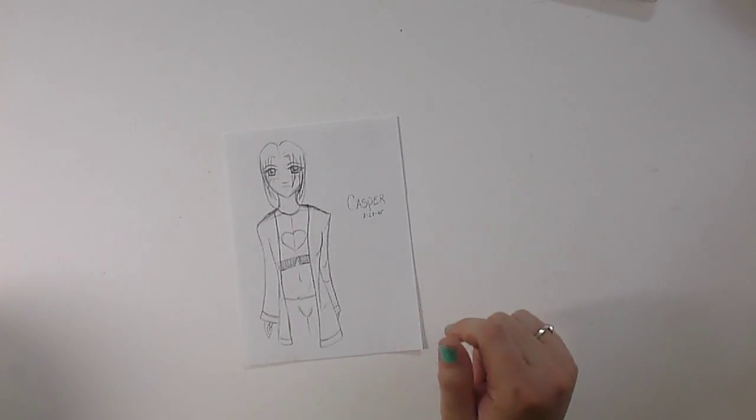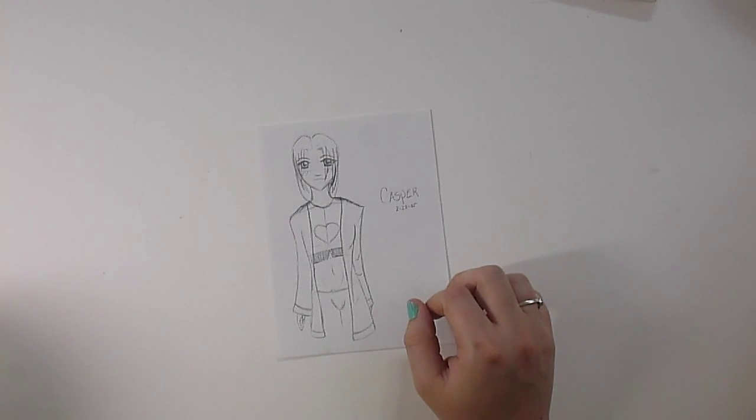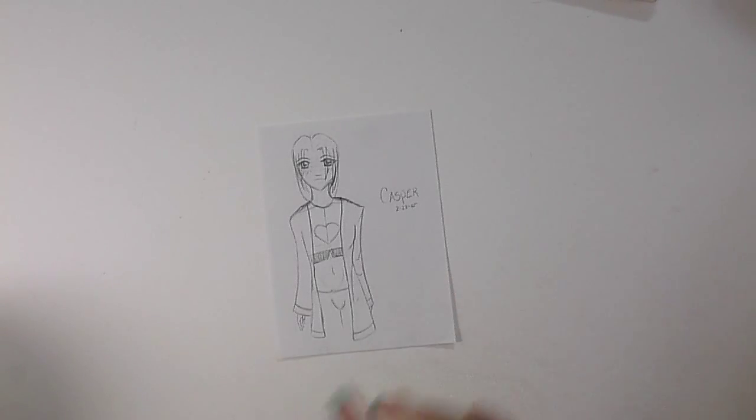This is another one of my fish. His name was Casper and he was an all-white goldfish — all-white goldfish are pretty rare, and he was one of my favorites. He was very sweet. He would play up at the top of the tank and he would take food out of my hand, so I really liked him.